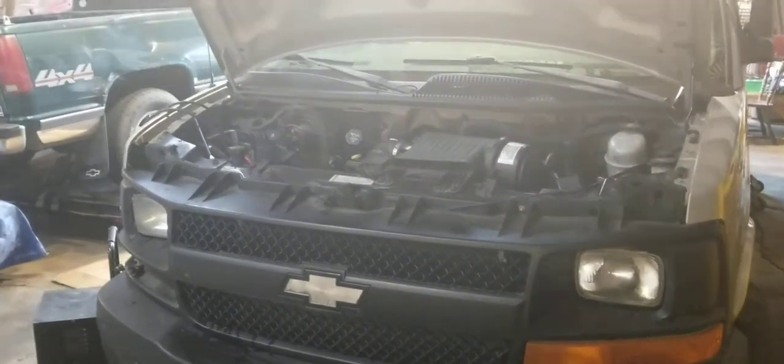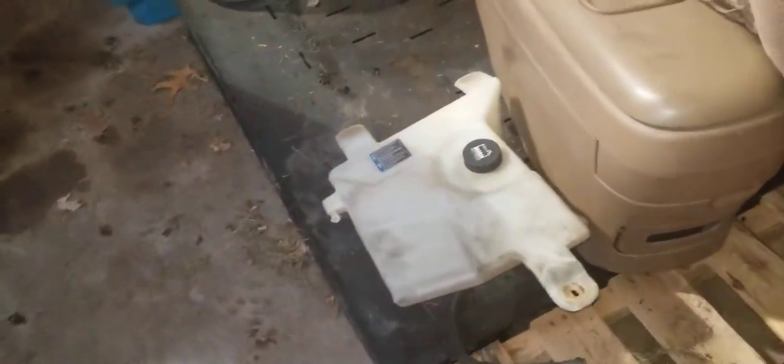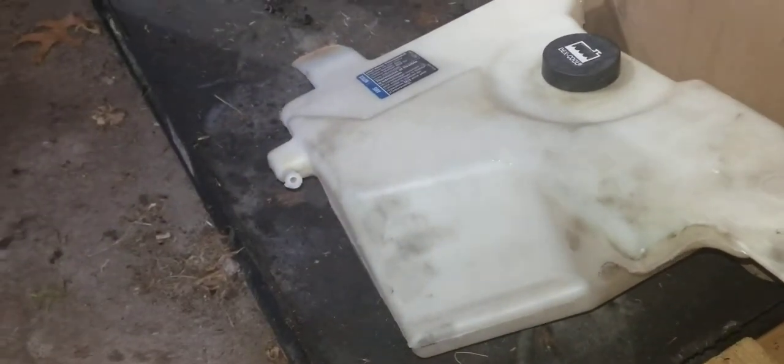So essentially if you see in the picture there, the coolant reservoir is out. That has nothing to do with it, but essentially I got it laying down over here. The overflow hose that sits right on here — I pulled that off, so you're going to need that.